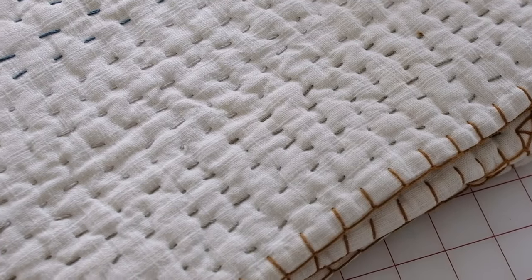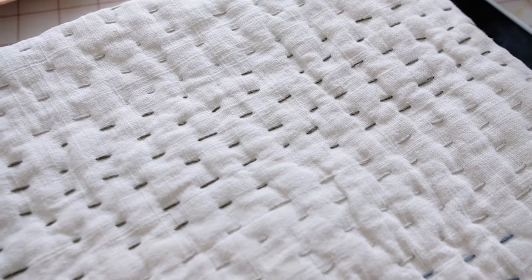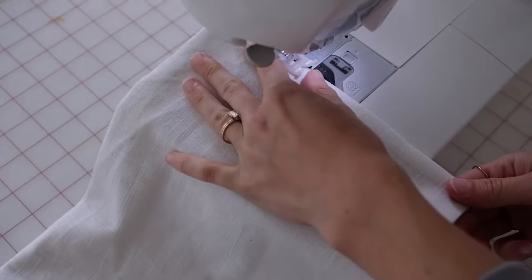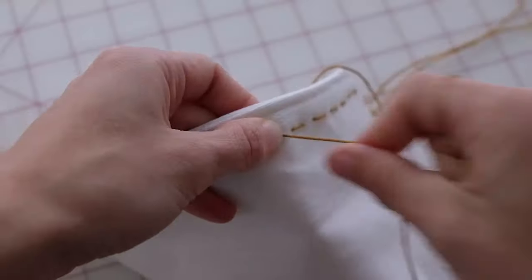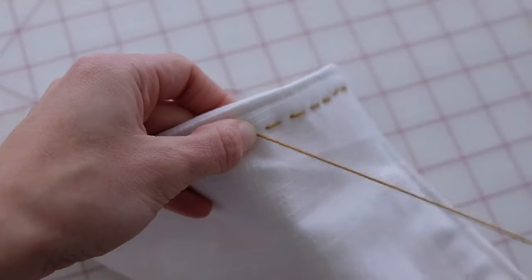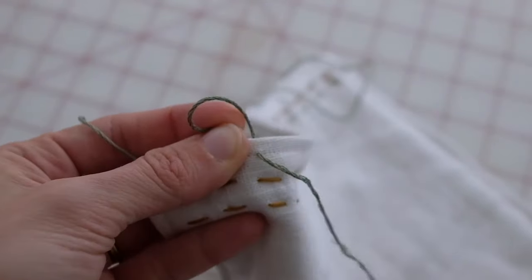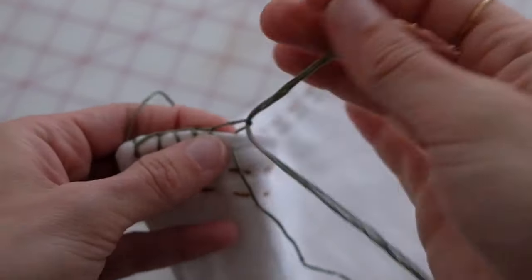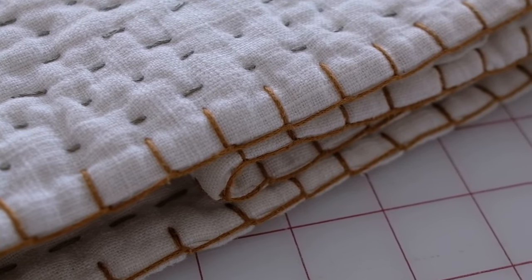If you want a project to work on over a longer period that's still beginner friendly, I recommend the Kemtha quilt. This is a beginner quilt that's both hand stitched and machine stitched. You'll learn how to make a basic quilt and how to use basic embroidery stitching, including how to change embroidery thread color — and you'll end up with a beautiful quilt for yourself or a baby.